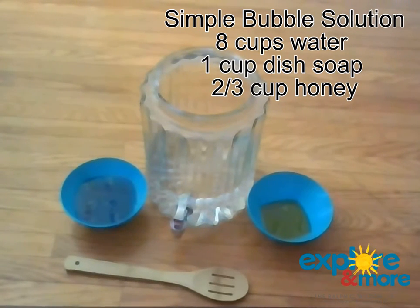Hi guys, this is Amelia Schroeder, Senior Manager of Learning and Education for Explore and More. Today I'm going to tell you guys how to make a really fun, simple bubble solution.